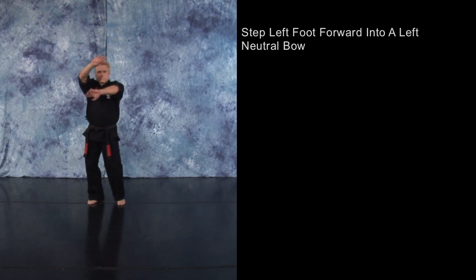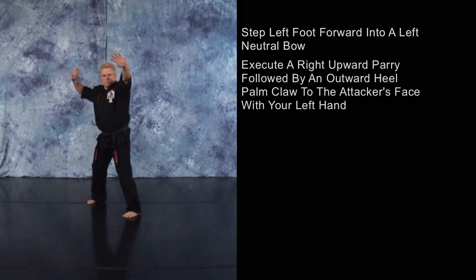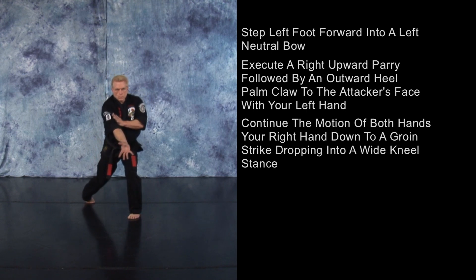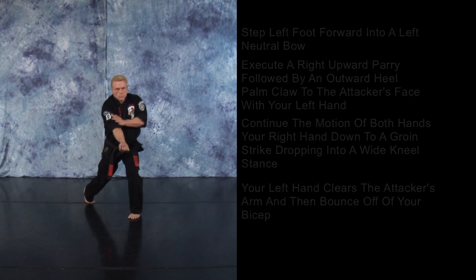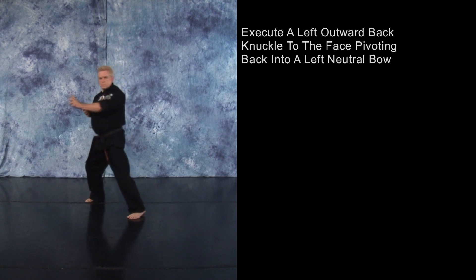As your opponent steps in with a right overhead looping punch to your face, step forward with your left foot into a left neutral bow as you execute a right upward parry, followed by an outward heel palm claw to the face with your left hand. Continue your motion of both hands — your right hand down into a groin strike as you drop into a wide kneel stance, and your left hand will clear your opponent's arm and then bounce off of your bicep and execute a left outward back knuckle to the face as you pivot back into a left neutral bow. Cover out.